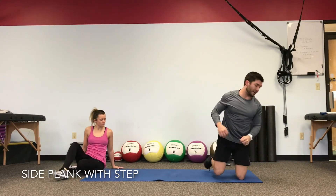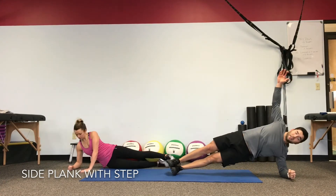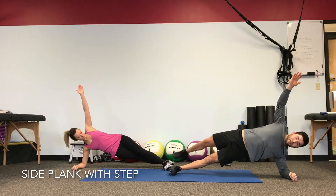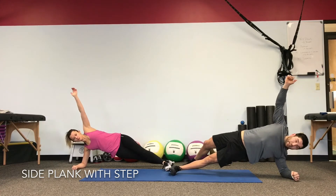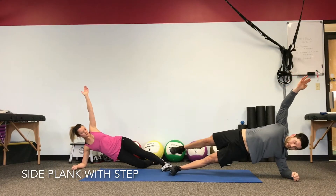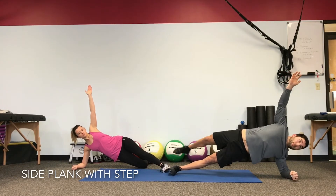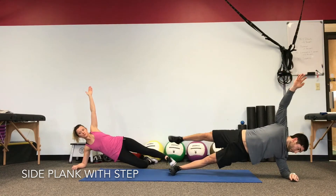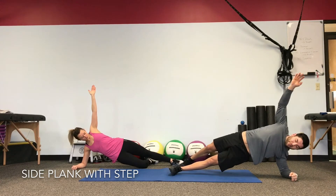Working right over to the other side again. Shoulders over the elbow — stack the feet or bend the bottom knee. It's all about stability. Keep those hips held high as you make that step up and over, just breathing with it. Keeping your body as still as you can and maintaining that stability.